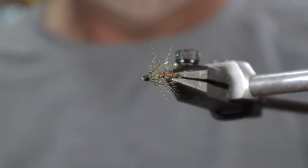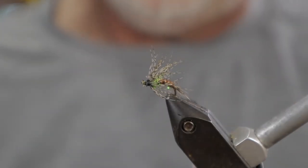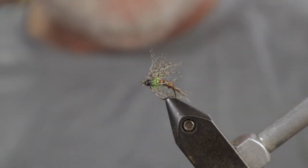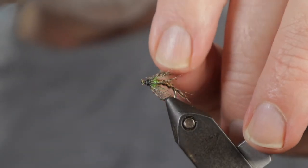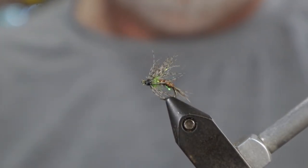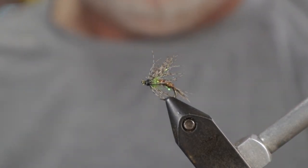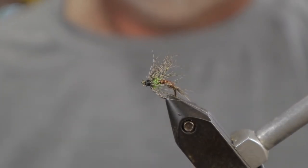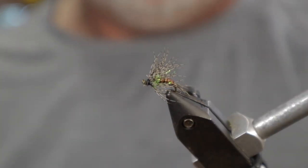Fish this downstream, swinging it — as it reaches the end of the swing it'll start to move up in the water column and look like an emerger. You can also fish it upstream as a traditional nymph. It's not weighted, though you could use a slightly longer hook, put a bead on it, and fish a weighted version. As-is, unweighted, I wouldn't use this as my point fly but it works great as a dropper.